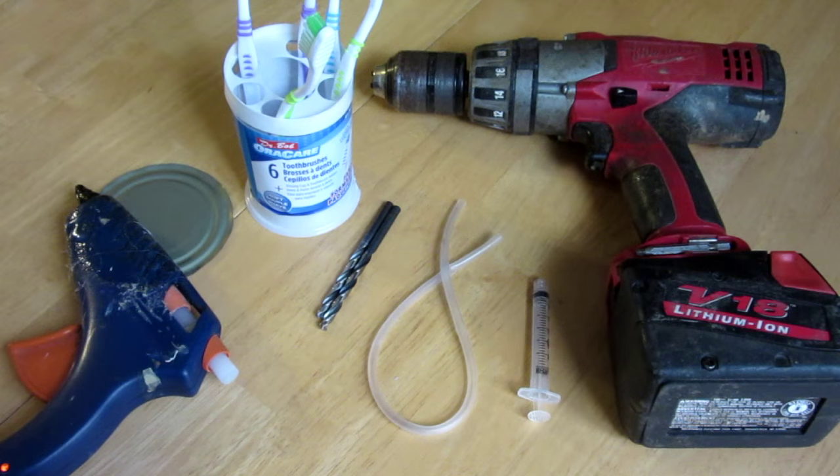Hello everyone, Inventor719 here. Hopefully you guys liked my infomercial and learned that today we are going to be making our very own toothpaste dispensing toothbrush.